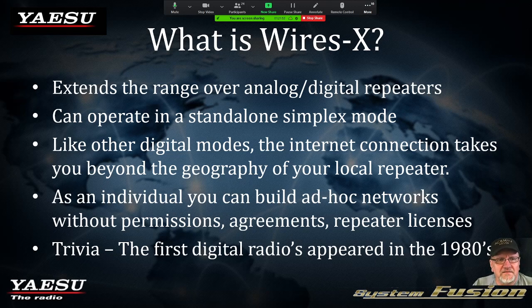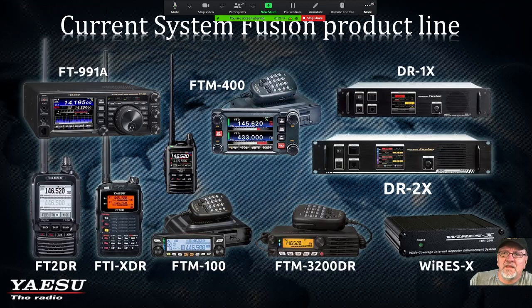A little trivia: the first digital radios appeared in the 80s. We talked about P25 and others. Yaesu has brought the C4FM mode to the amateur radio community — I want to say it was about 10 years ago, though I can't remember the exact date. I'm missing a few radios here because I was running out of room, but this is the Yaesu System Fusion product line.